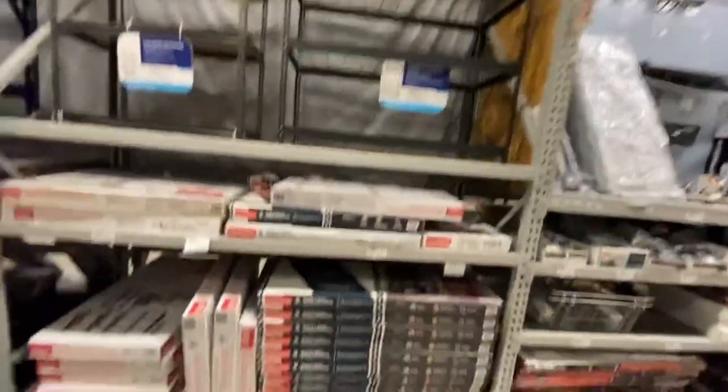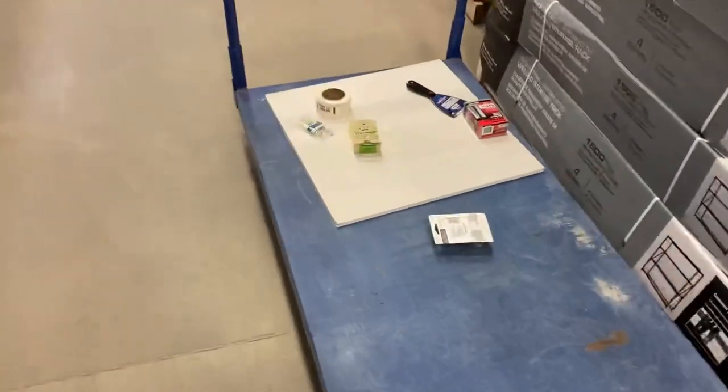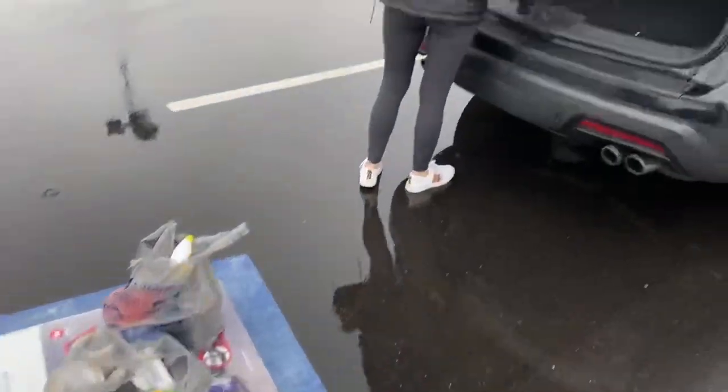There she is — got it loaded up. Got a couple other house projects coming too.